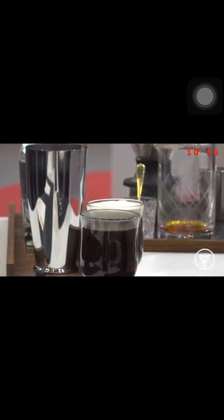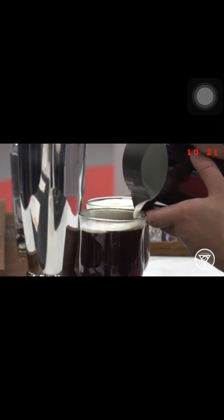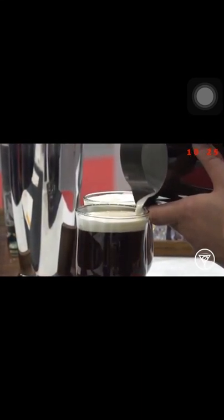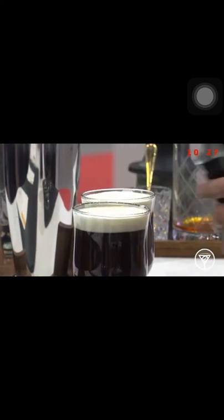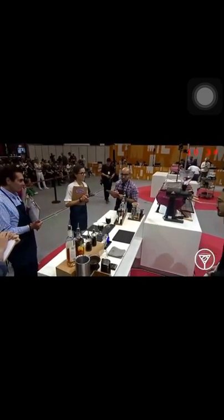Now I know this is finals day, but I've never been more happy to pour cream into a coffee. So judges, please enjoy your back to Cali. Let's hear it for Nelson Fu from Canada!